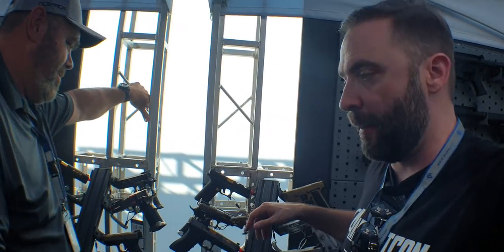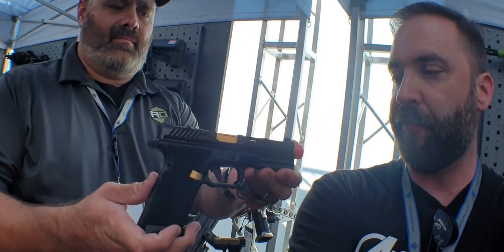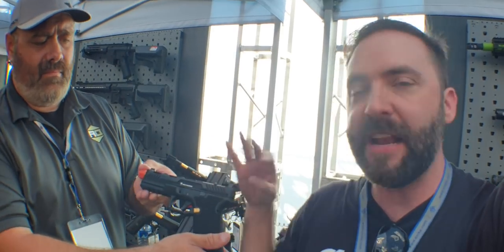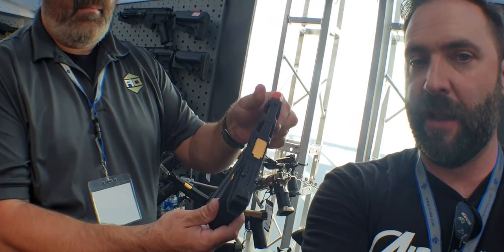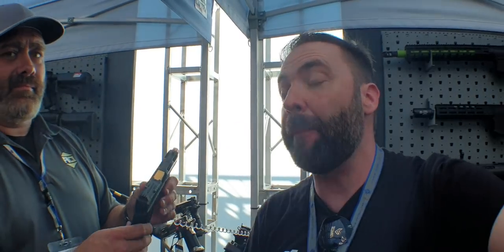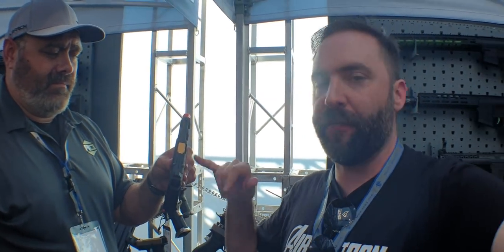We've got a couple different guns going on here. First off, we're going to talk about the kit for the SAI. They only have it on a different frame here, but this is going to be the Strike Industries slide kit for your Glock gun. It's going to be fully compatible with the VFC — not Marui. We're getting slide kits for the VFCs: extended sides, plate for your red dot, full cutouts, all that stuff. So you can retrofit it.